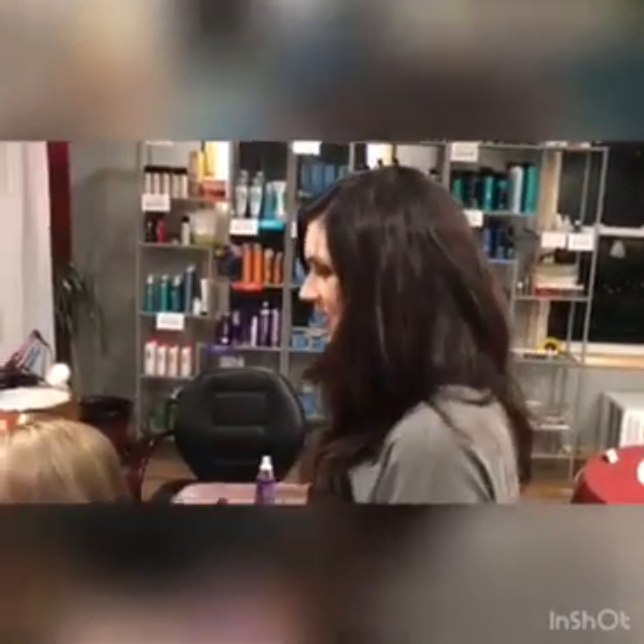Hi guys, I'm Lisa. I'm here at Simply Your Best and I'm going to show you how to do a sock bun. I'm here with Emily. So let's get started.